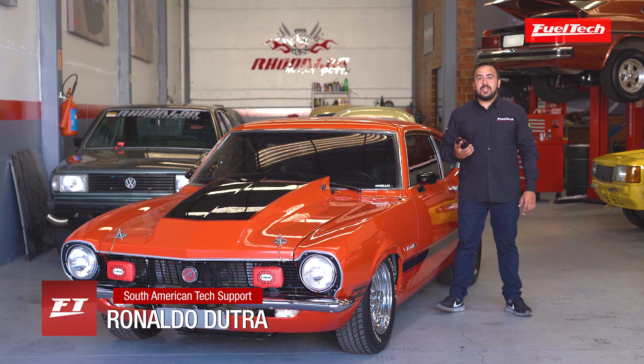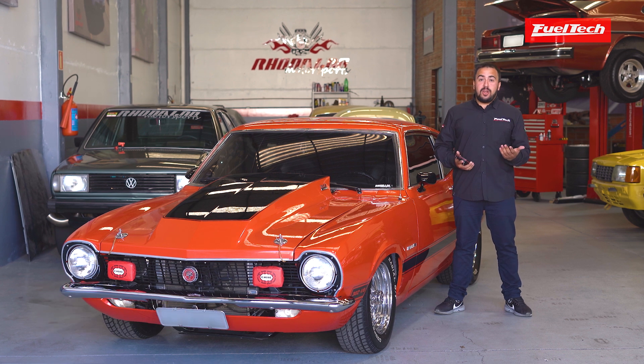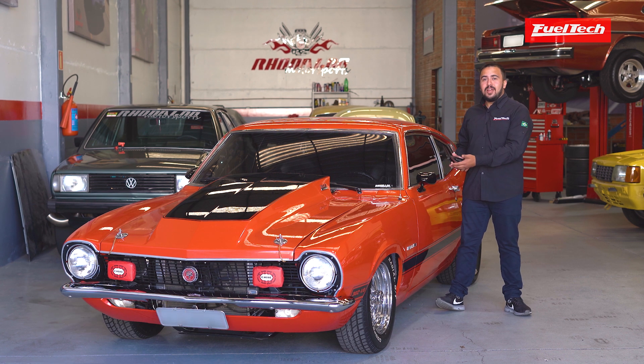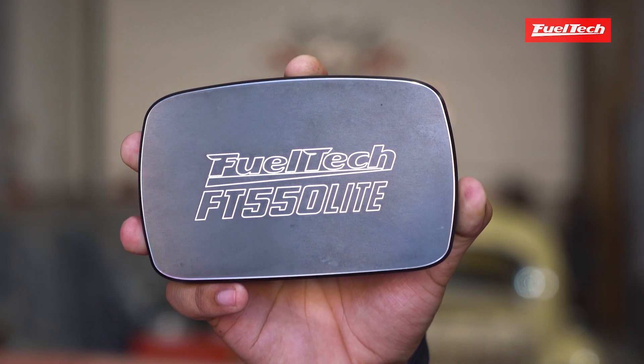We know that sometimes you need high performance in an ECU, but on the other side, you want to keep your interior looking stock, or even use it in a classic car. This is why we brought to you our newest release, the FT-550 Light Edition.